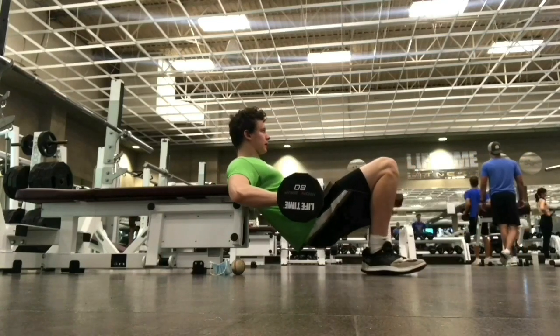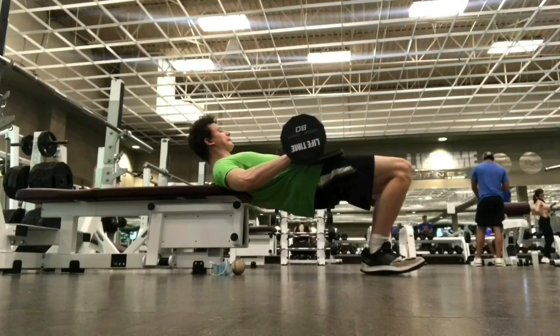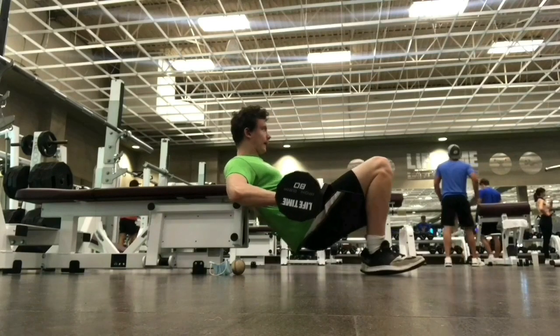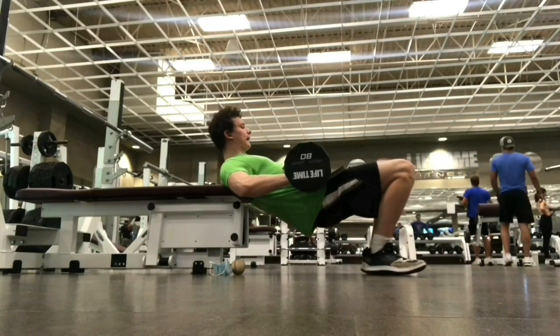Make sure the lumbar does not round and does not arch. Make sure the heels don't come off the ground and the feet are positioned so those ankles get into some dorsiflexion on the way down.